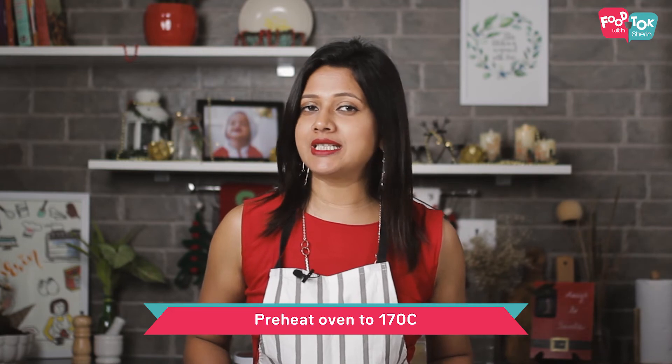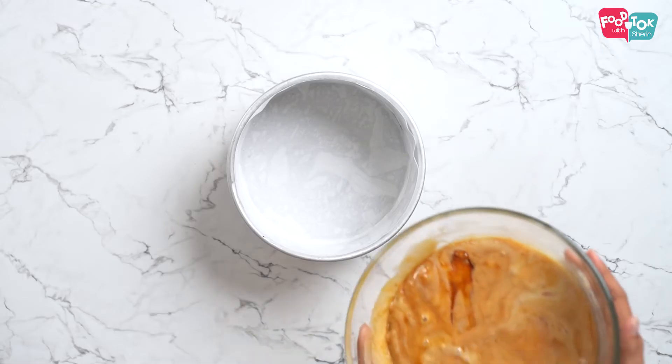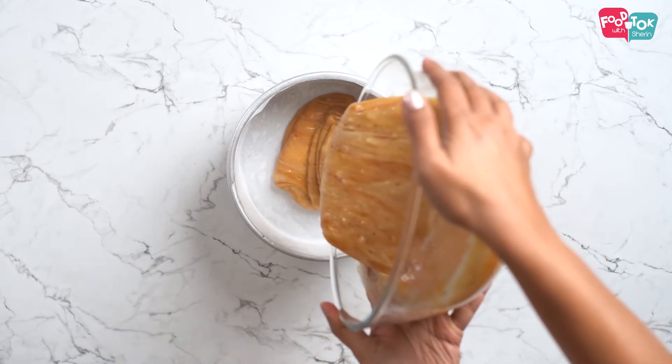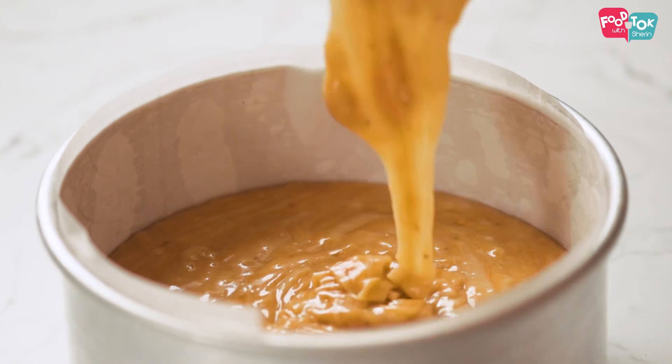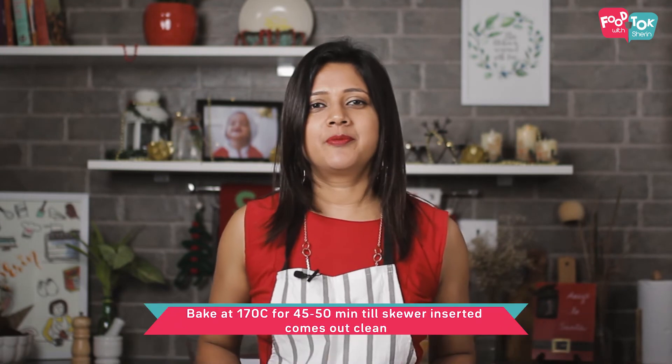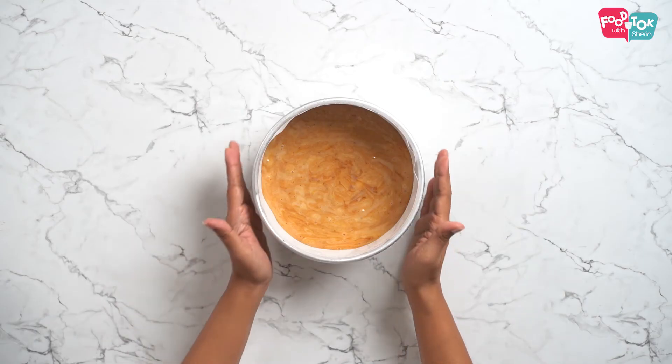Make sure your oven is preheating at 170 degrees Celsius. I have used a 7 inch cake tin for this. You can use a 7 or 8 inch cake tin for this quantity. If you are making the cake with half the quantity, a 6 inch cake tin would work perfectly. This cake takes about 45 minutes to bake. The top would have a nice brown color and a skewer inserted comes out clean. The cake has baked for 45 minutes and is ready now, so make sure you let it cool down properly before removing it from the cake tin.